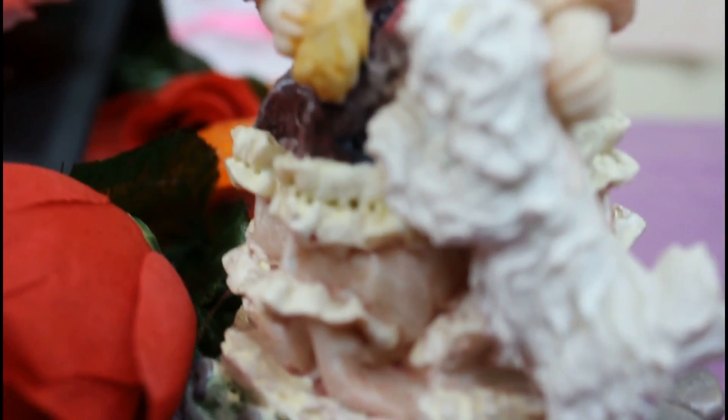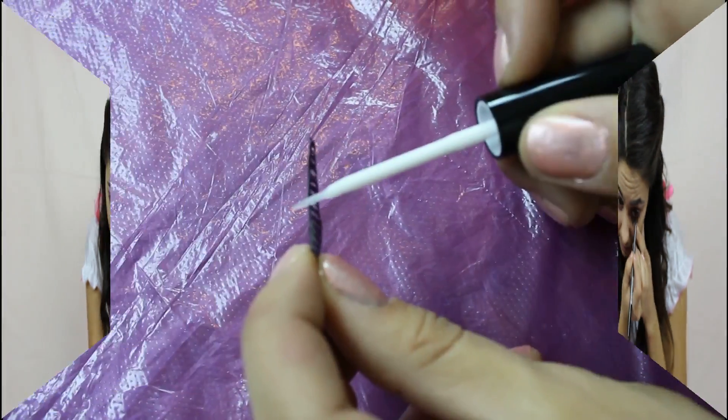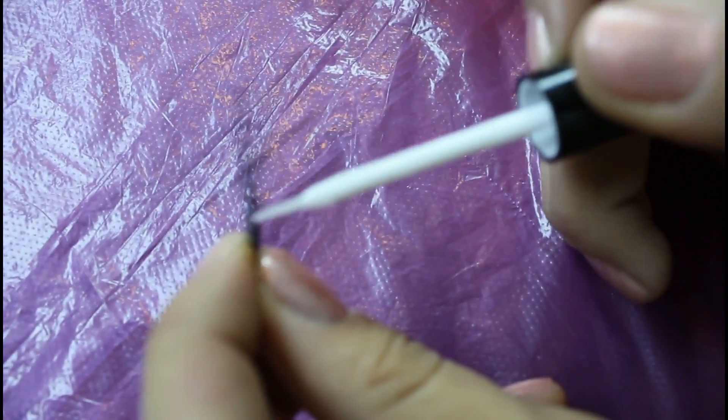To give your eyes a pop, use a brown eyeliner, which is not as harsh as a black eyeliner. And again, this step is optional, but if you want, you can add some natural-looking eyelashes on.